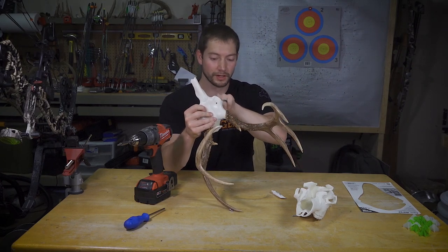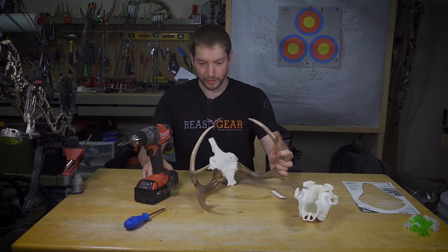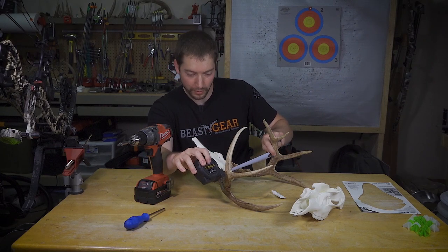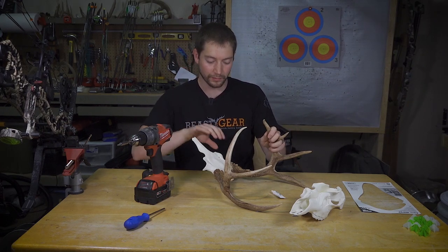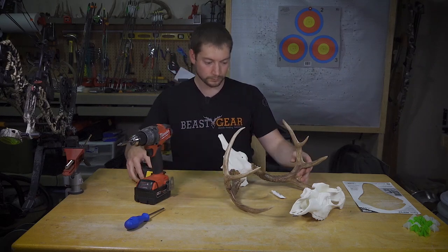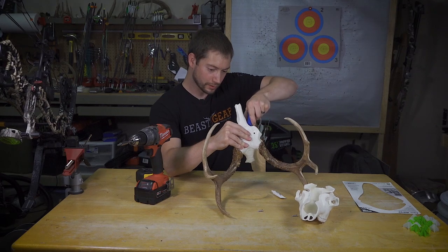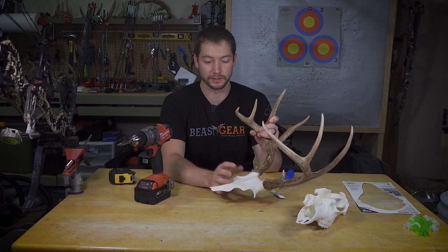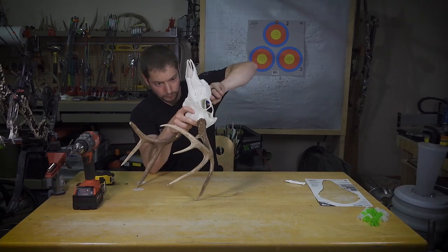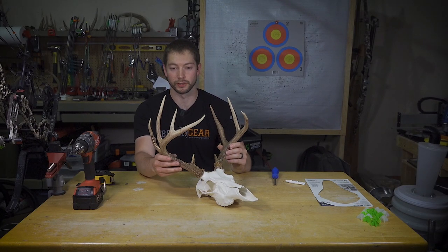Hold them flush, then drive the screw in. I don't have these locked down totally tight yet — I still have a little maneuverability so I can go back and double-check my measurements. Right now I'm about an inch small on the inside spread and about an inch and a half small on the tip-to-tip, so I'll go ahead and adjust each of those. That's about perfect right there. The last step is just to attach the bottom piece to the top piece, which is what these two little screws are for.